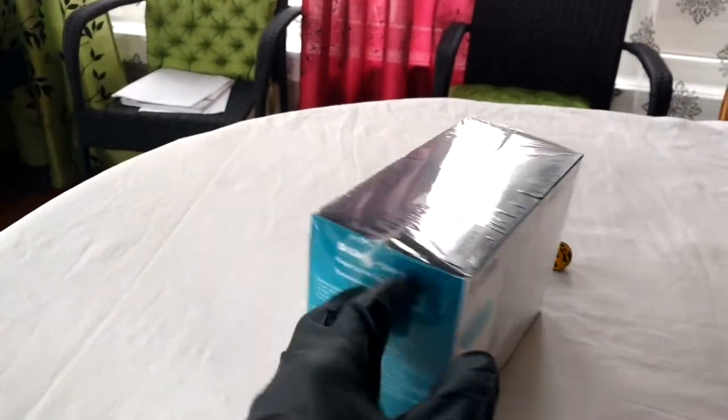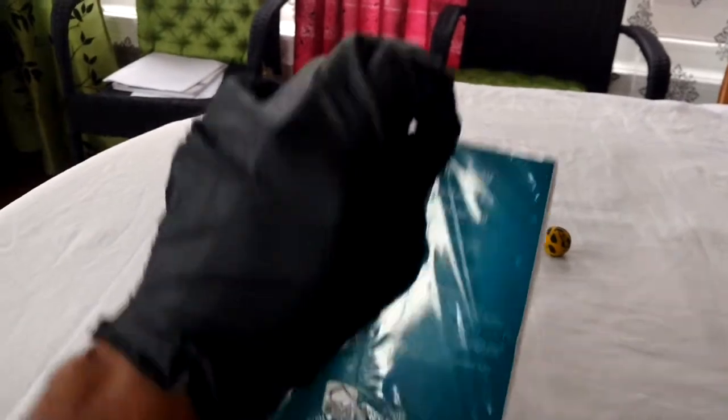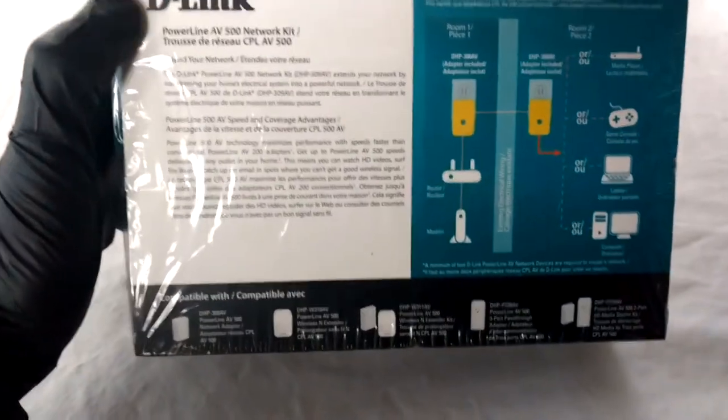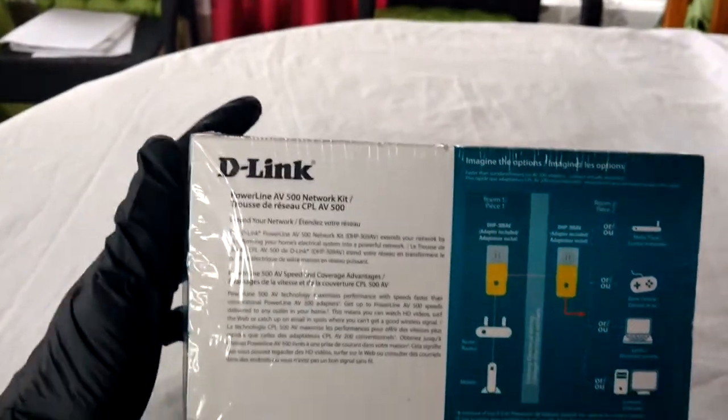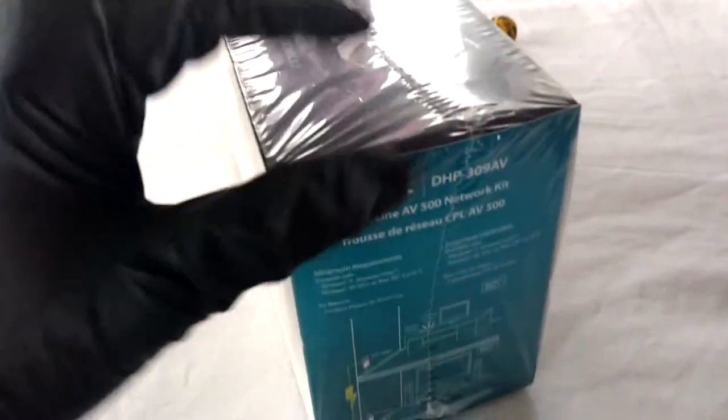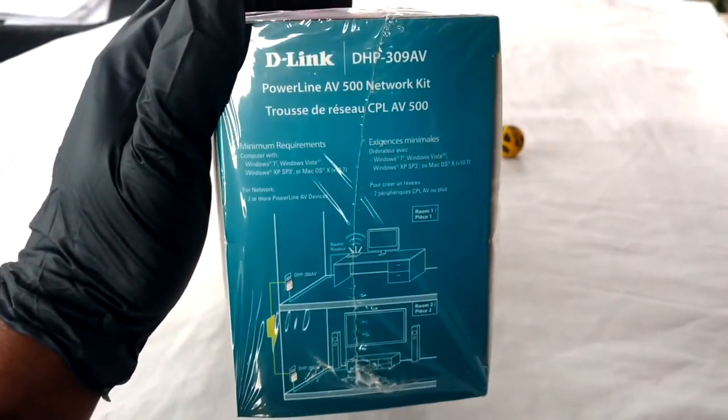What's up YouTube? So the other day I decided that I wanted to move my PC to my room. There was one problem with that though — I wouldn't be able to join the network without running a wire from the router to my room or using a wireless adapter. So I decided to be adventurous and get the D-Link AV500 Powerline adapter.